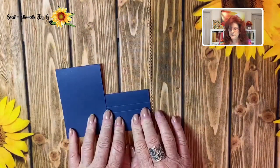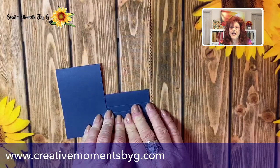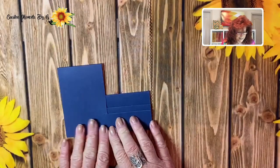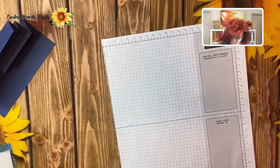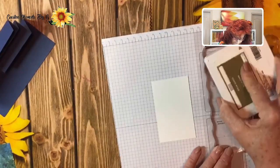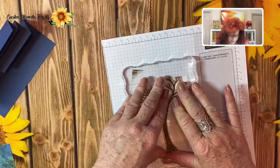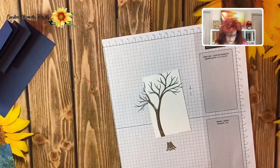Remember, all the measurements will be listed over on our website at creativemomentsbyg.com — just head over there and you can find it on the blog. So what we are going to do is create a cute little tree with a chair on it, because we are telling someone to go ahead and rest and relax. We are going to take a piece of paper and stamp our tree. We're going to go ahead and use Soft Suede — it will stamp off the white piece of paper but that's okay. Look at that, so pretty.